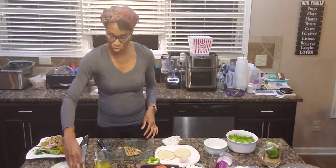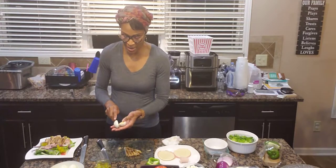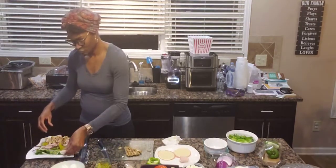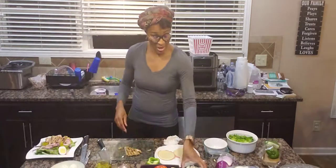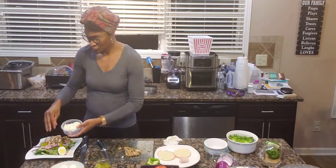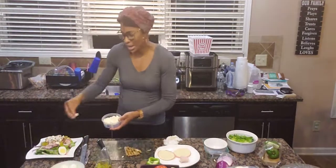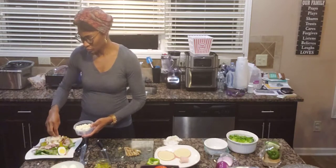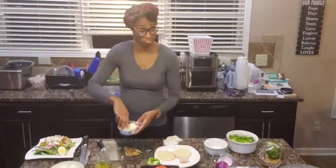The next thing I'm going to do is put an egg on here — I boiled some eggs. I'm just going to take that egg, slice it, and put it just like that. Next I am going to take my feta cheese and just sprinkle it right on top. This is basically like a Greek chef salad, if you want to say that.